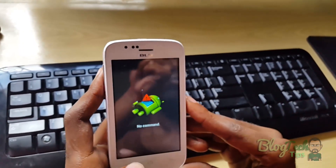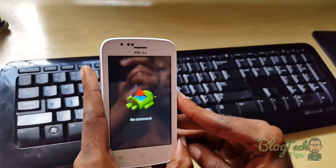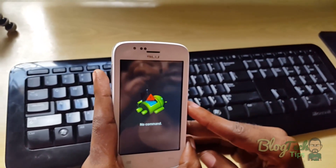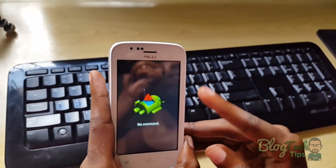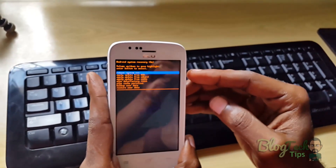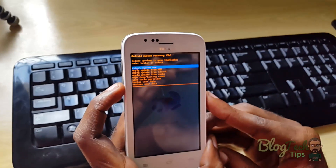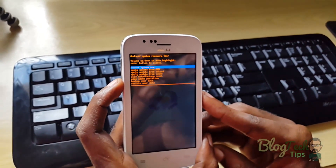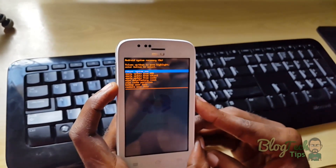Now if I hit volume up, you'll notice an Android guy on his back. For this particular device, it says 'no command.' Depending on your phone, you press a number of different buttons, but for this particular model you'll press the power button. Now you'll notice you have a set of on-screen options — that is your recovery options. This one is a little different from most, and depending on which BLU you're using, the options will change a bit.